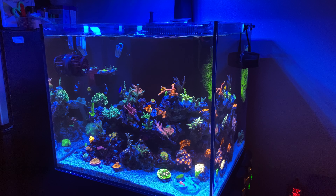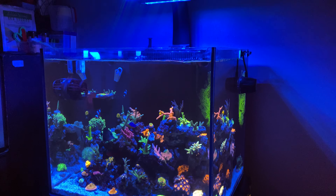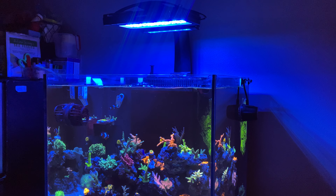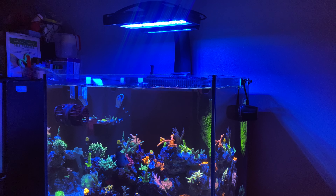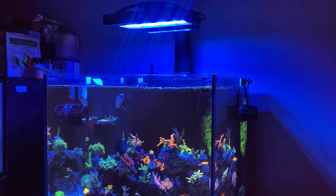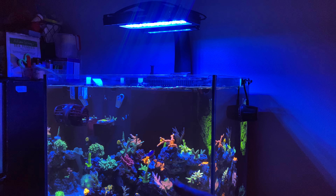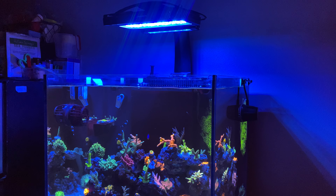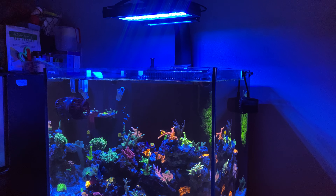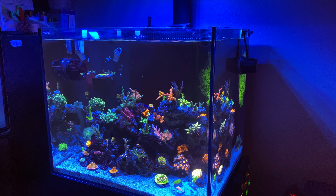Short update video on the aquarium. I upgraded the light — went with the Radeon XR30 G5 Blue. My LFS had one in stock so I pulled the trigger. I didn't want to have problems getting PAR in the future, because on the Gen 6 I was pretty sure I was only getting good PAR in the middle. I want a more even spread. I'm still going to add more acros — still waiting on a local hobbyist to frag them and let them cure for at least a week or two.